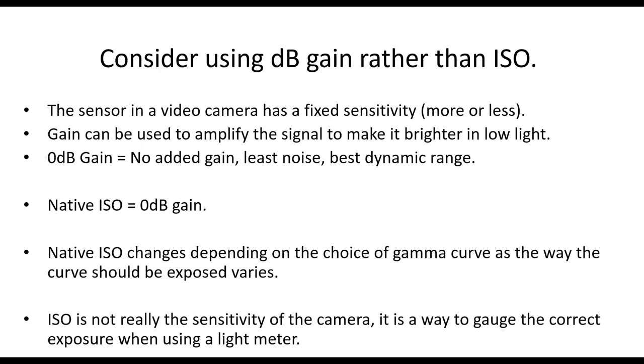ISO is problematic on the FS5 — with standard gammas alone there are four different native ISOs, and it's hard to remember which ones apply to which curves. If you use dB, it's easy: it's zero dB. I'd really encourage people where possible to use dB. With an electronic camera, even if you call it a digital cinema camera, dB is the correct measurement. ISO doesn't really transfer well into electronic cameras — it sounds film-like but it's not the correct term.